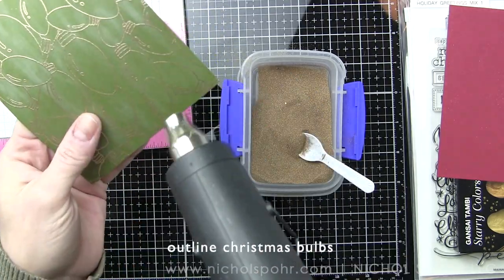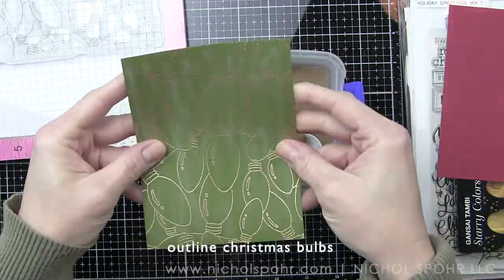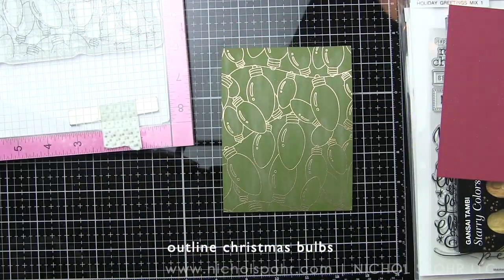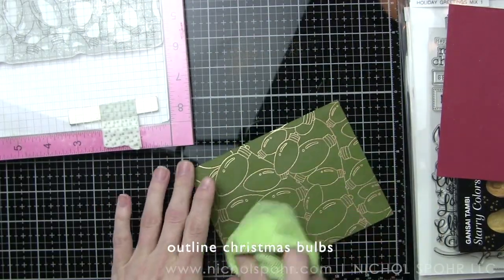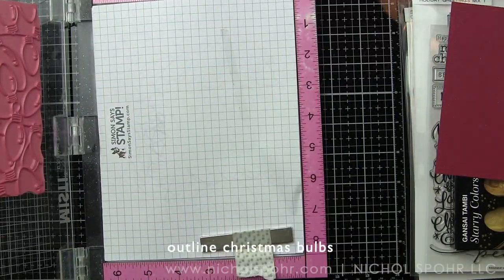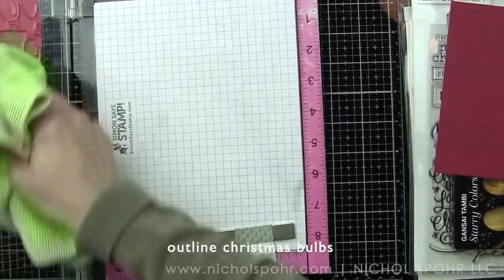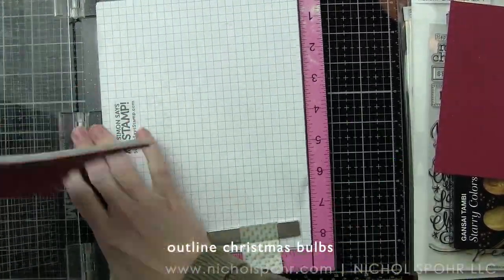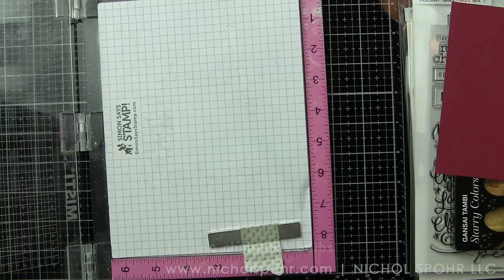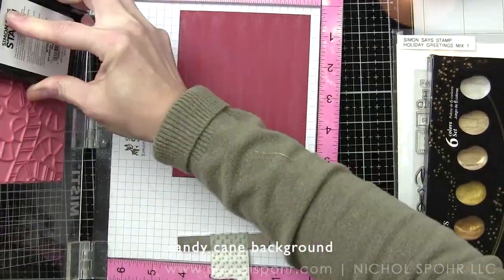The powder also makes it maybe a little bit hard to make sure you've got everything. Once I have it embossed and the embossing powder has dried I'm going to take a dry rag and just buff away all of that extra powder and then I'll set it aside while I stamp my other background, which is the candy cane background stamped on Hero Hues cranberry cardstock.